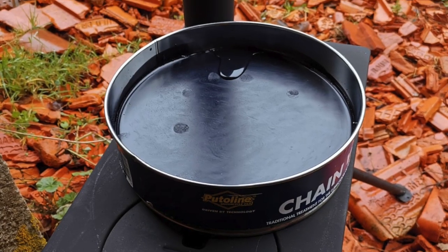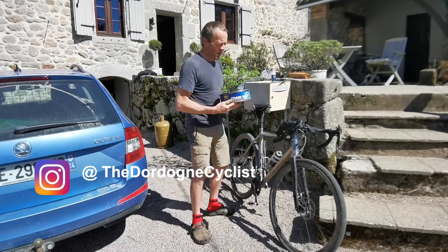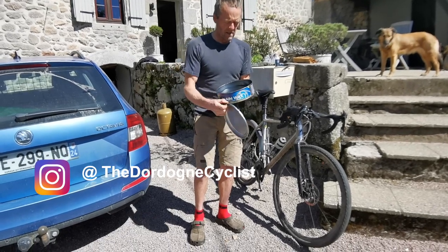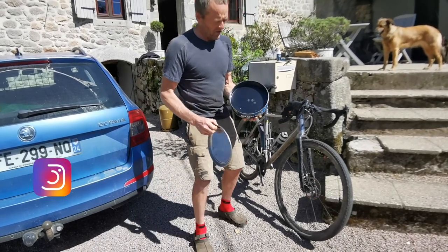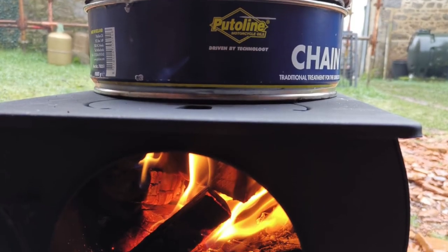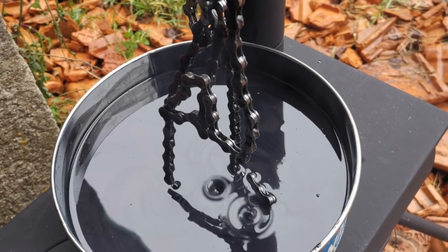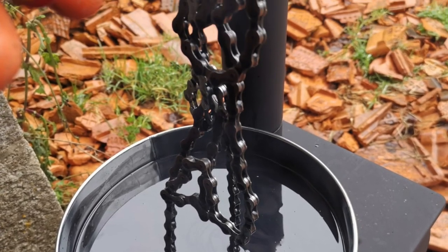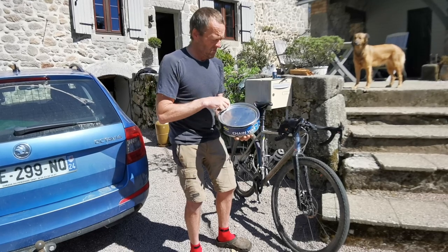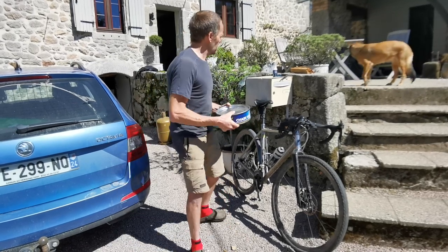Alistair is now testing a motorbike chain wax, and I thought I'd give it a try. So for 28 quid, I've got a very large tin of graphite-saturated wax, which you basically warm up and pop the chain in. Once all the air bubbles have gone, it means all of the air spaces inside the links of the chain have got lube in them. Then you lift the chain out and wipe it clean. We'll see how that goes as far as chain life.